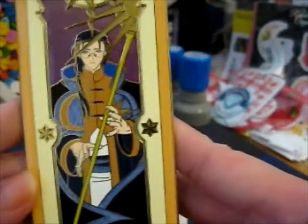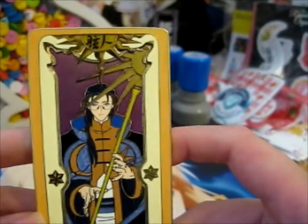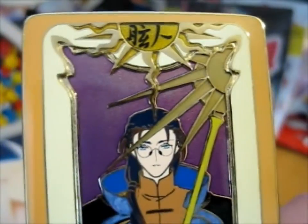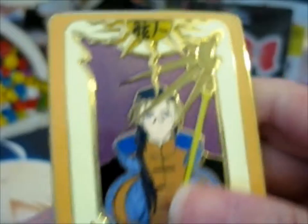Well, one of the magic circles anyway. And this is — ta-da — Clow Reed, the mage, it says down there. It is so beautiful. Look at this, if you can see in the background, it's a sandblasted effect, as well as inside the sun bit and inside the scroll.